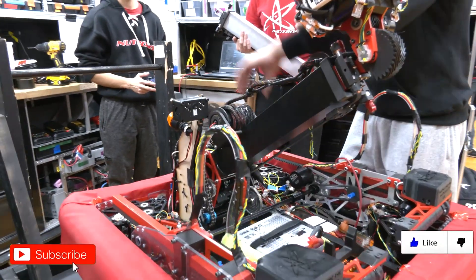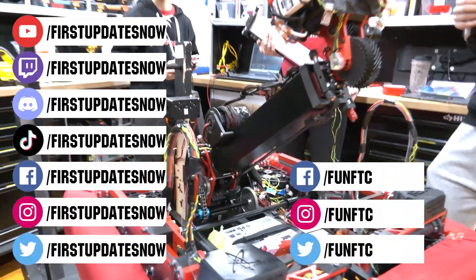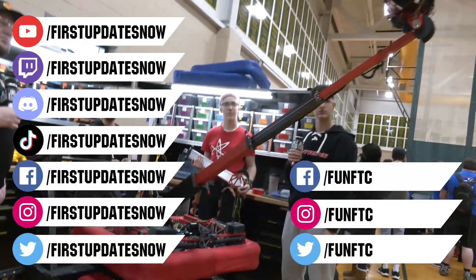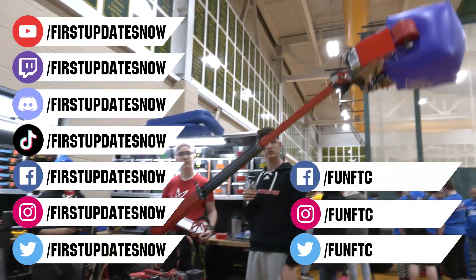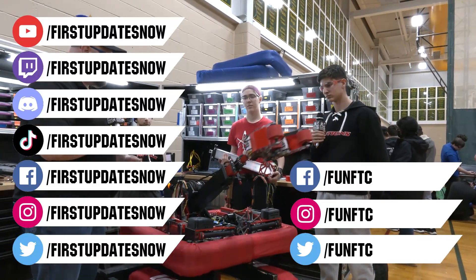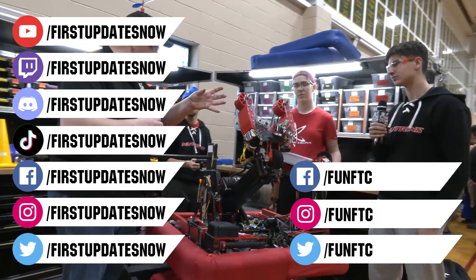Don't forget to like, subscribe, and ring the bell to stay up to date on our new videos. Keep the conversation going and watch our live shows at twitch.tv/firstupdatesnow. Join our Discord at discord.gg/firstupdatesnow. Check out Fun FTC on Facebook, Instagram, and Twitter, and First Updates Now on Facebook, Instagram, TikTok, and Twitter.